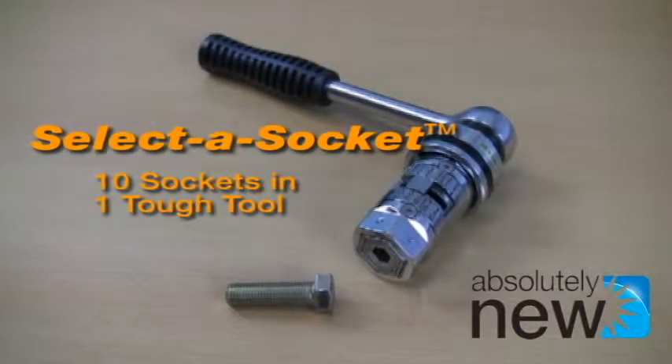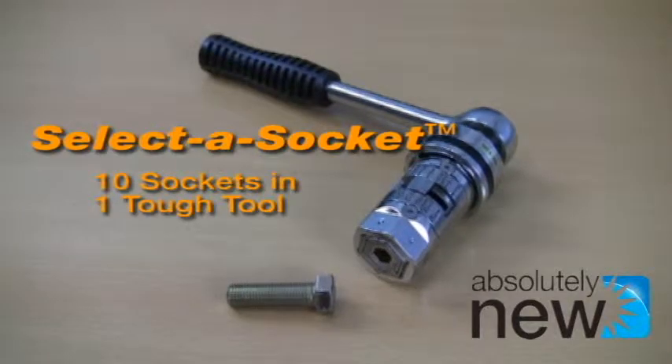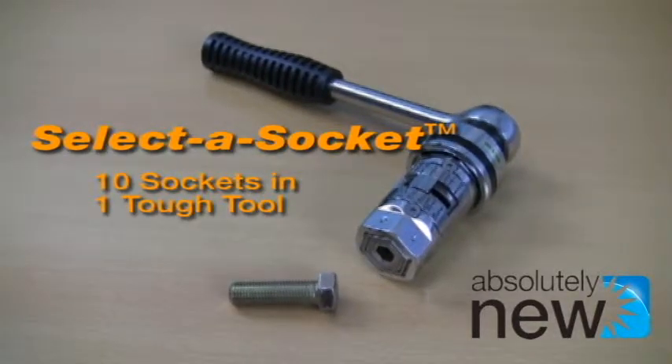Our convenient Select-a-Socket multi-wrench provides 10 different socket heads in one tough tool. It's easy to use.